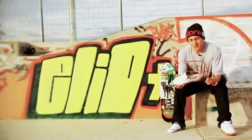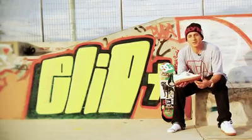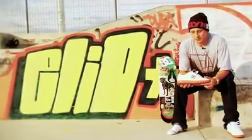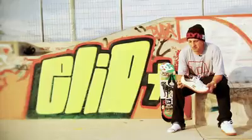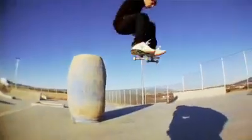I decided to go with camo on the inside because I love camo, and the gum sole reminds me of the old shoes — white and gum — like we don't see that much anymore. It's a light shoe, simple. I think it can be a versatile shoe too. It's pretty good, I love it.